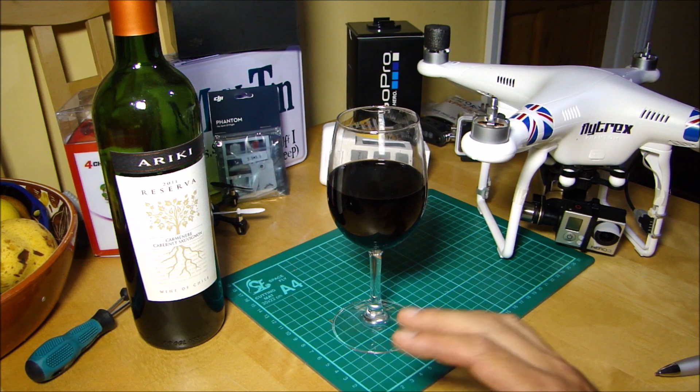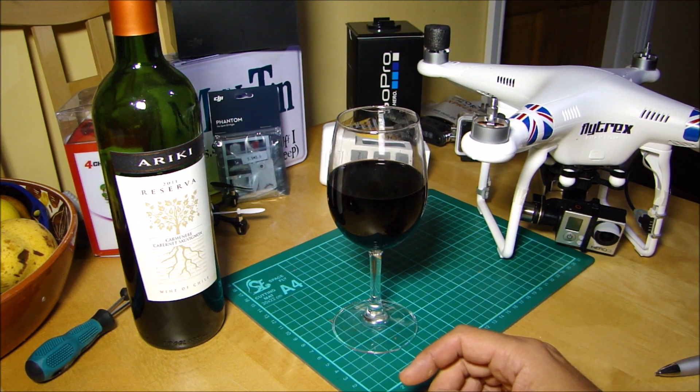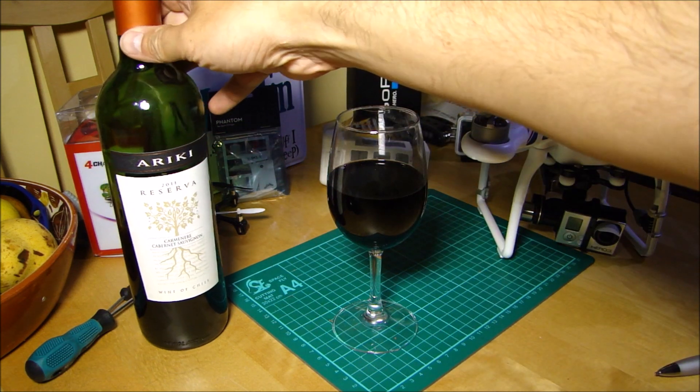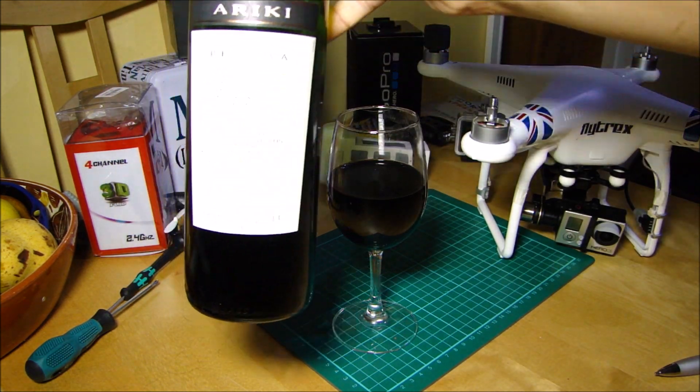Anyway, we're fine. We're back on the kitchen table and hopefully we can crack on with some more videos this week. Before we go any further, as is traditional, the beverage of choice this evening — because I'm fully fixed.